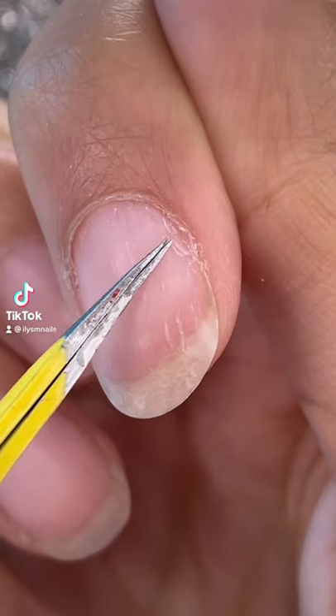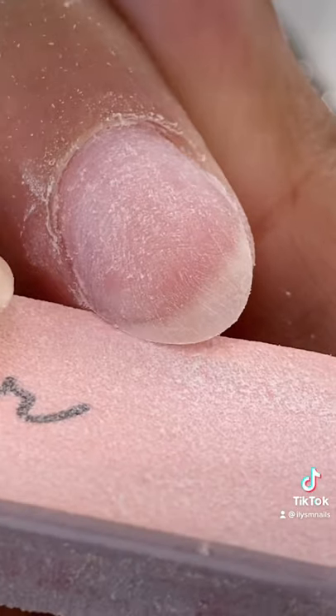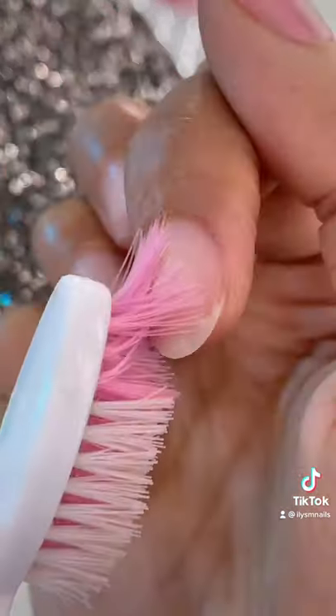This is what I do before I start applying poly gel — how I prep my nails, buffing the nail plate. This is how it should look. Spraying it with some of this to remove oil. It's time to brush your nails.